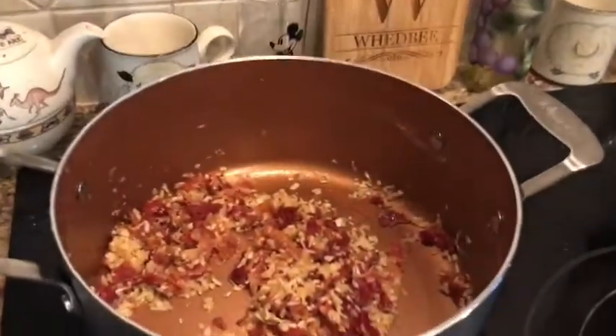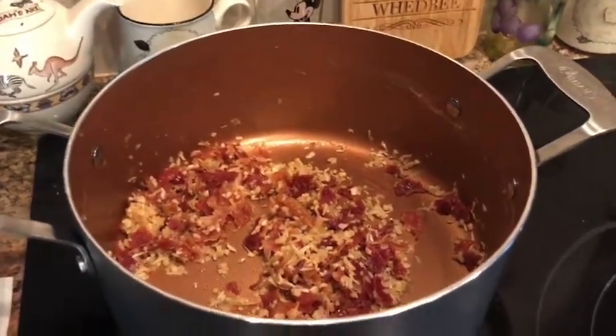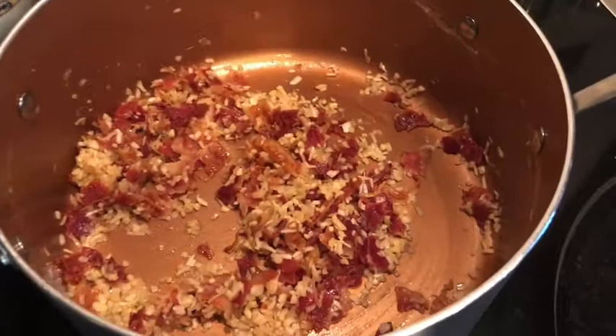Hi everyone, it's Kara. Welcome to our Monday recipe. Today we are making Fusilli Carbonara, so bacon and egg pasta.